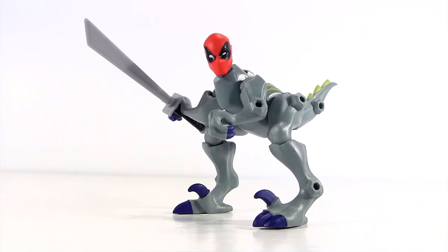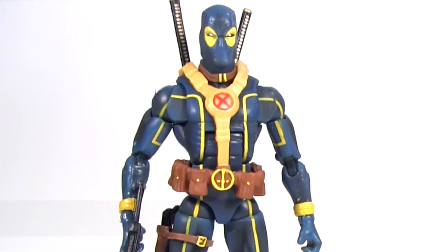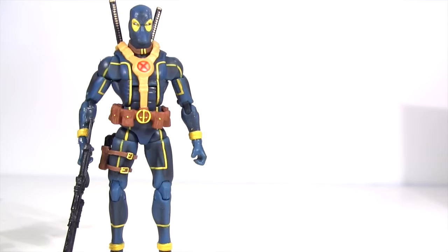Further still, mashers have swept across Hasbro's other licences such as Jurassic World and Transformers, all of which are compatible, meaning we can mash to create Dino Pool or further still Robo Pool. They make about as much sense as Squirrel Pool, right? As 2015 came to a close, the tables had turned with the 6-inch Marvel Legends now flourishing.